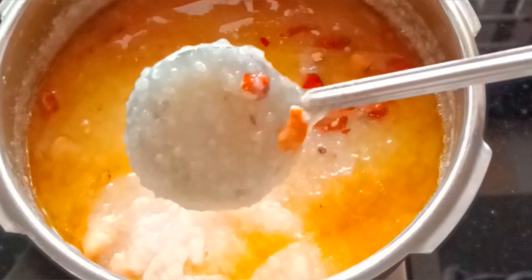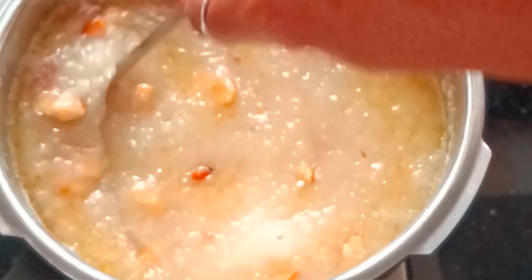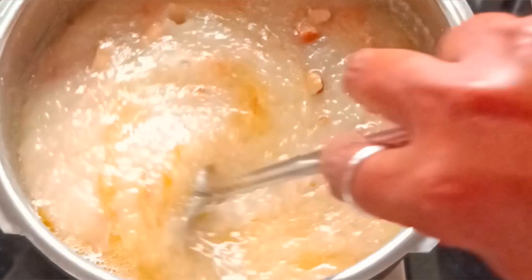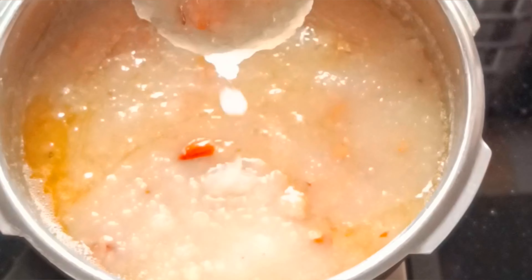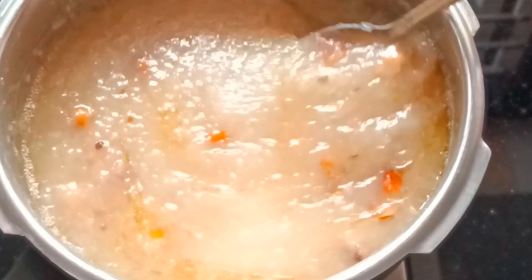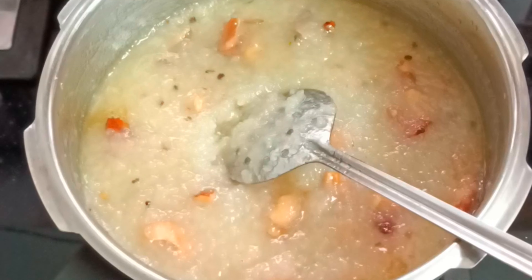This is a very thick texture. You can use the pachakarpooram — it is a good thick consistency.